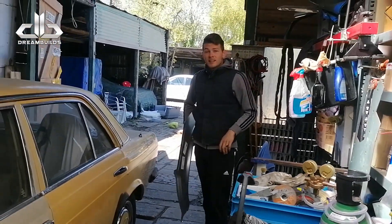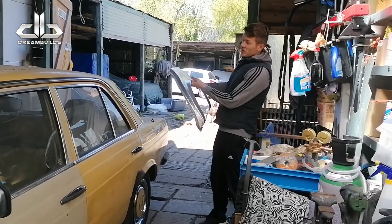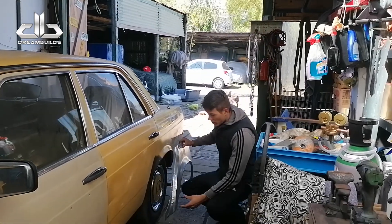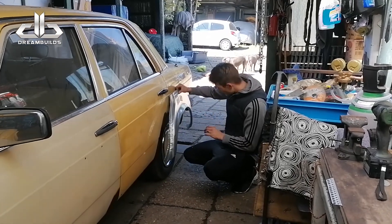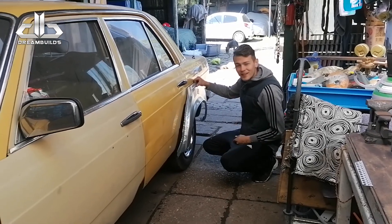Yo, leuk dat jullie kijken naar Driemilds. We gaan het scherm vervangen, iets wat ik nog nooit heb gedaan. Maar ik heb er zin in. Ik heb een zijscherm besteld. Als het goed is komt hij netjes overheen met dit gedeelte. We gaan het hele scherm gebruiken. Ik denk alleen dit stuk, maar dat gaan we zien. Laten we gaan proberen.